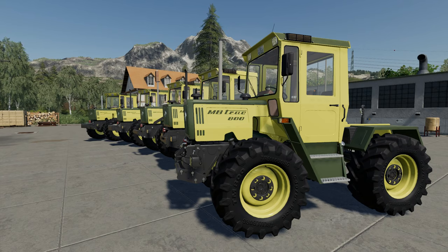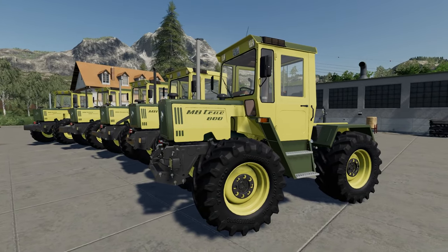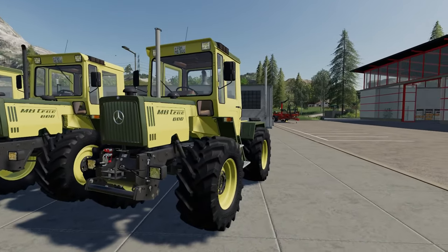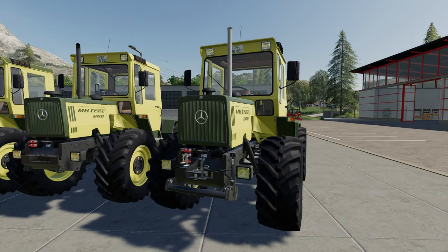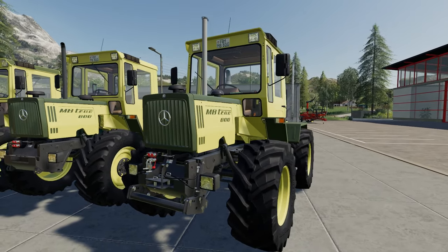Hello and welcome to this look at the MB Track 8 and 900 series tractors out of the FS19 mod contest. Looking at the number plate we can presume there's something to do with forbidden mods.